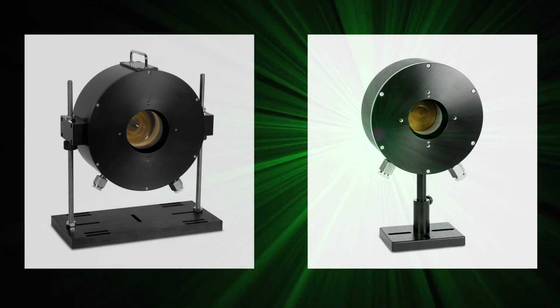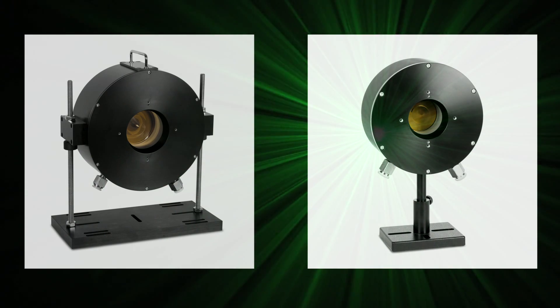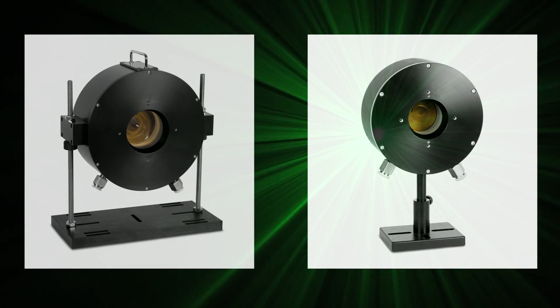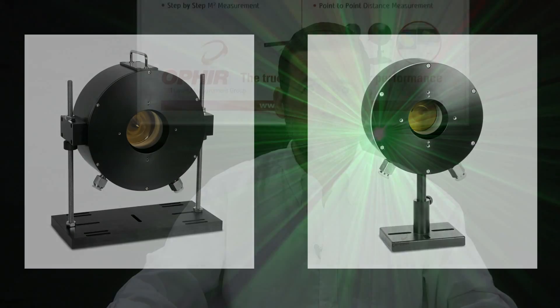High power laser users are understandably concerned about backscatter of light from high power sensors. Ophir's 30kW and 10kW laser power sensors are designed to measure up to 30kW and 10kW respectively. They have high absorbance, about 96 or 97%, but 3-4% of the light is still backscattered. 3-4% does not sound like much, but 4% of 30kW is still 1200W.